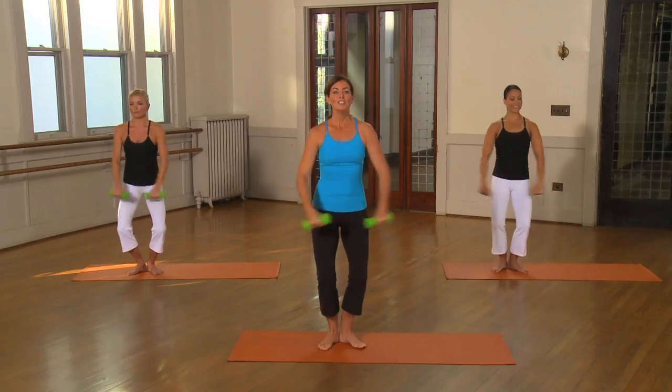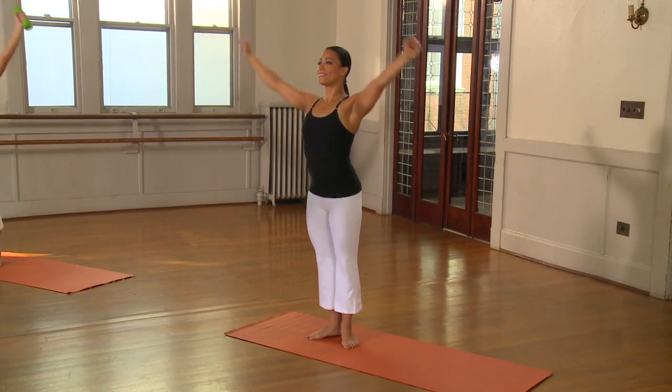Hi, I'm Ellen Barrett and welcome to Sleek Sculpt Express. Now just be aware that when you plie, keep the ear, shoulder, hips stacked.